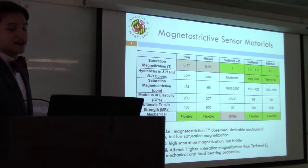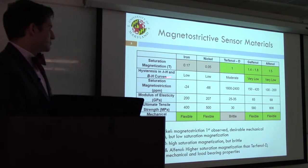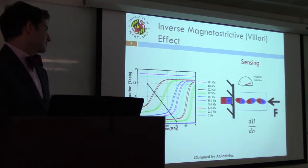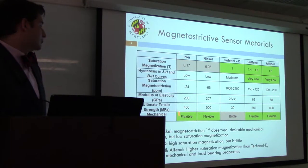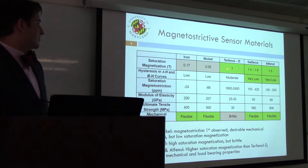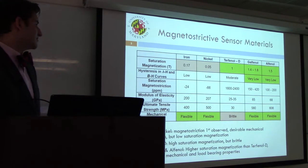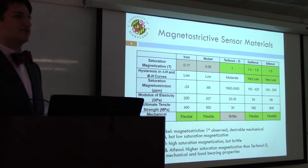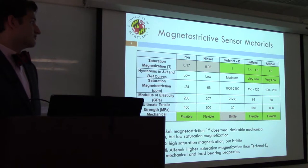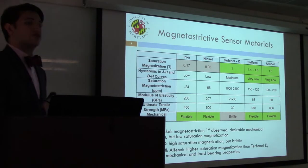Among materials that exhibit this effect, iron and nickel were among the first discovered in the 1800s. They have low saturation magnetization — a smaller change in induction than other materials — but they have good mechanical properties: flexible, easy to work with, and strong. Terfenol-D, another magneto-strictive material developed in the 70s by the Naval Ordnance Lab, has good saturation magnetization and a wider range of operation, but exhibits moderate hysteresis and is brittle, making it difficult to use as a structural sensing element. Meanwhile, galfanol and alfenol, which were used in this project, have higher saturation magnetization than Terfenol-D, low hysteresis, and mechanical properties similar to iron and nickel — making them a good solution.